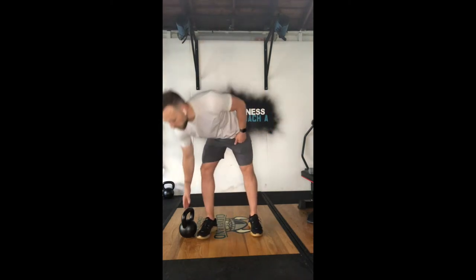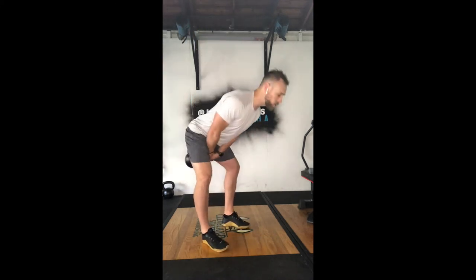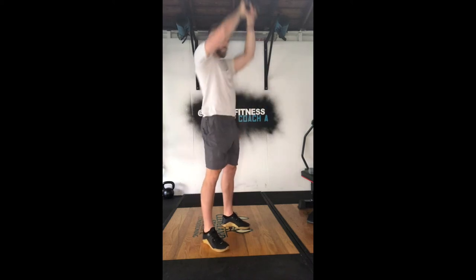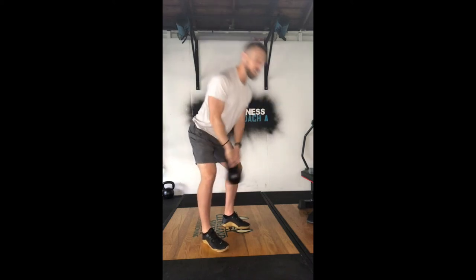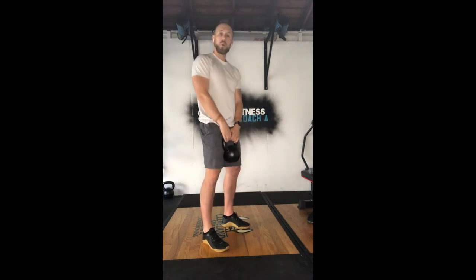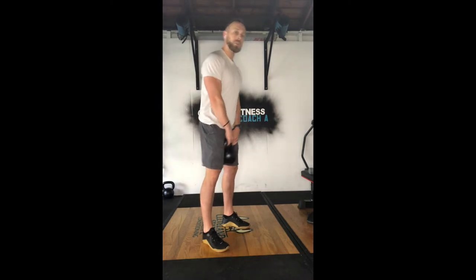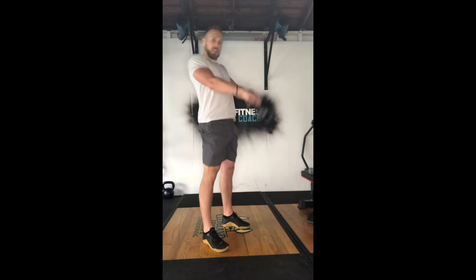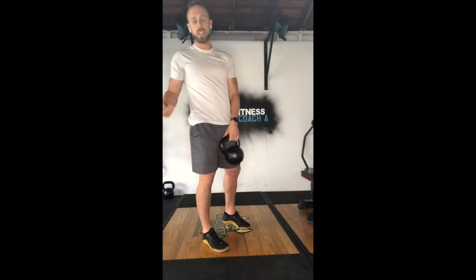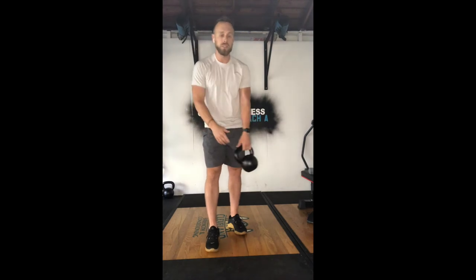First one is going to be 25 kettlebell swings. We're going American, so taking it up overhead if we can. Focusing on using the hips and legs to do the swing, not the back and the shoulders. Before that separation happens between the kettlebell and the thighs, the legs should reach full extension, the hips should be coming through to full extension. Then the kettlebell leaves.